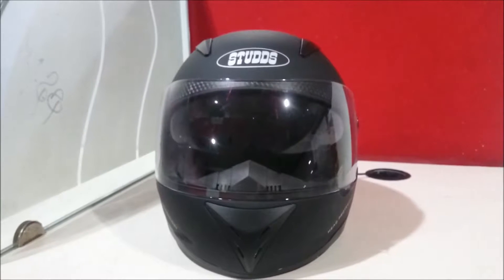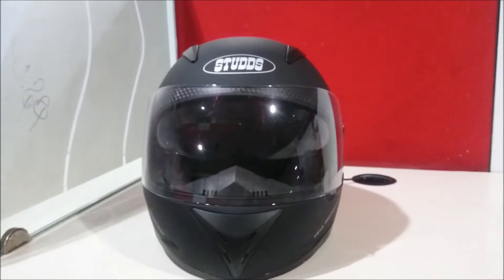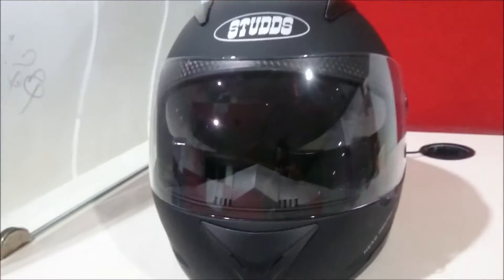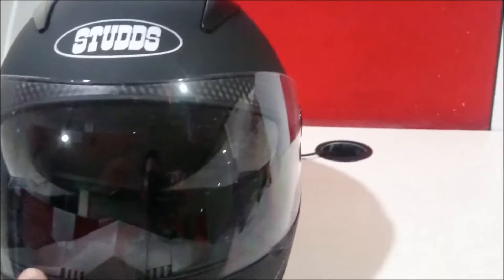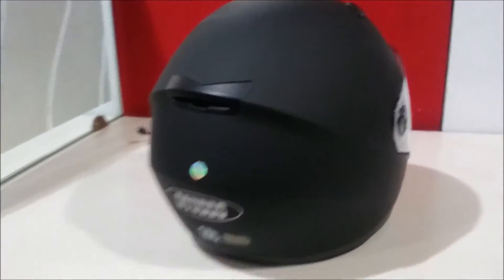Hi everyone, this is Santosh. Today I would like to share my overview about this stud helmet which I recently purchased. Its design is pretty good, it has a perfect matte finishing, and it feels cool and awesome. It's lightweight too.